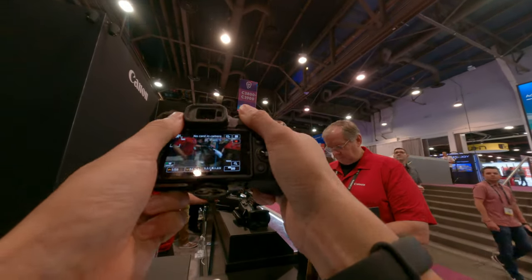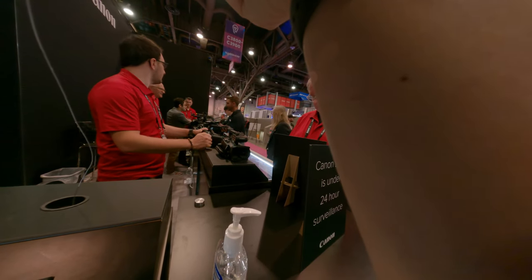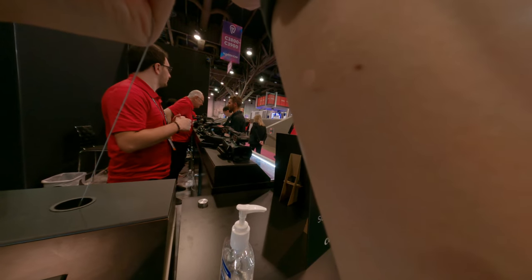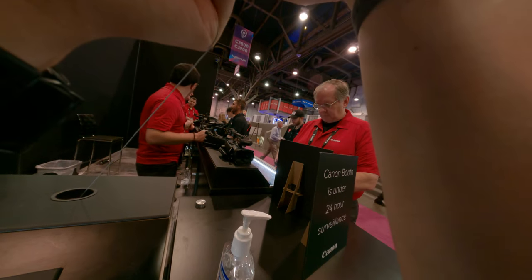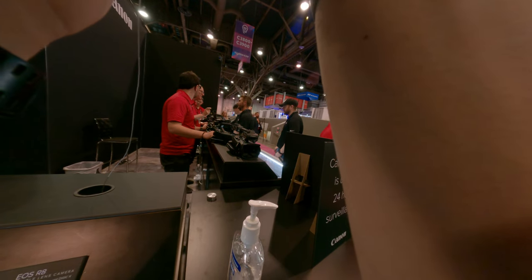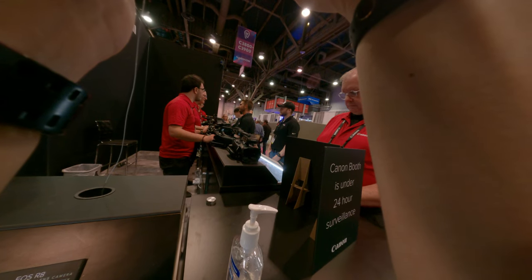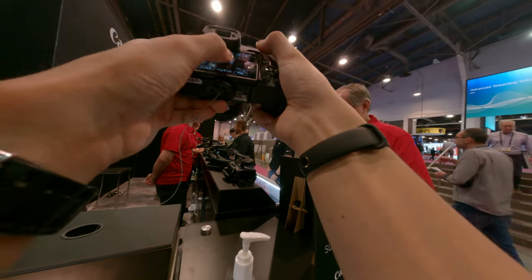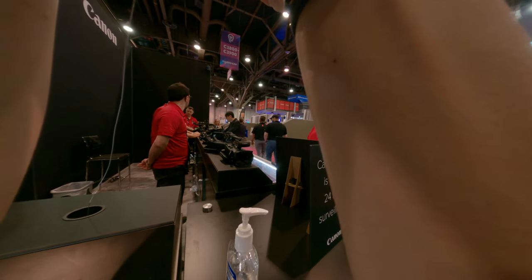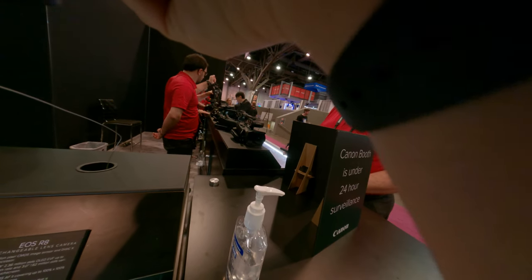So the R7 — you can get it as a body only, or you can get it in a kit bundle with a lens called the 18-150. That's an extended zoom range lens designed for an APS-C sensor. It would give you an equivalent focal length of something like a 24-105 on full frame. That's the equivalency for an APS-C sensor, and it's a good all-around encompassing focal length.